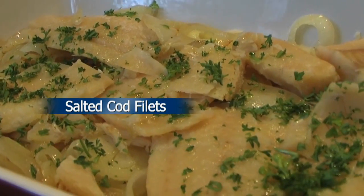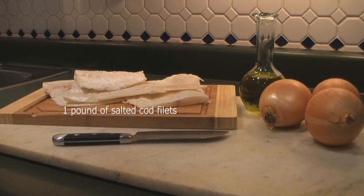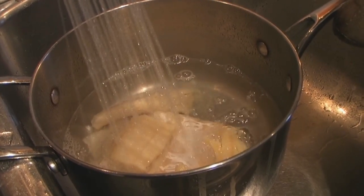Making salted cod fillets is very simple. This is what you'll need: one pound of salted cod fillets, a quarter cup of olive oil, two or three large onions, and fine cut parsley.